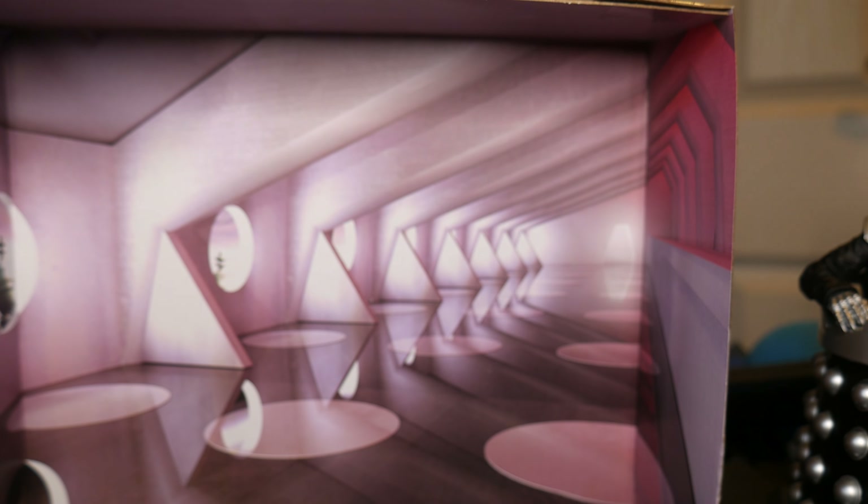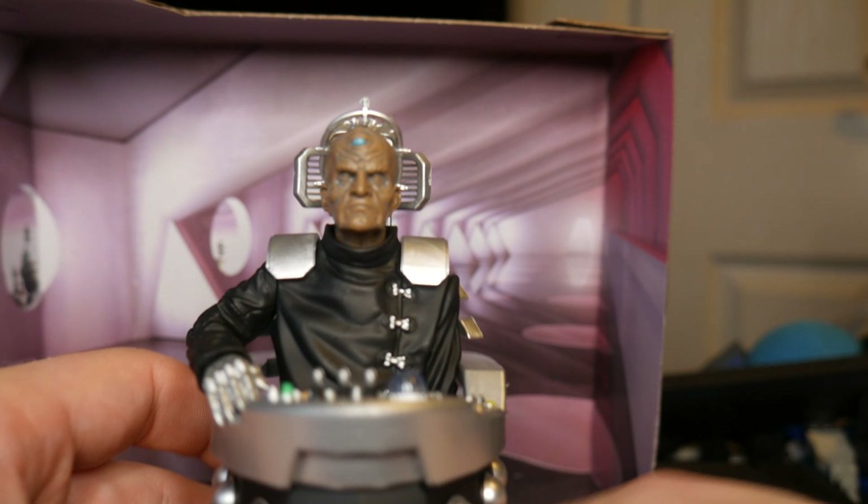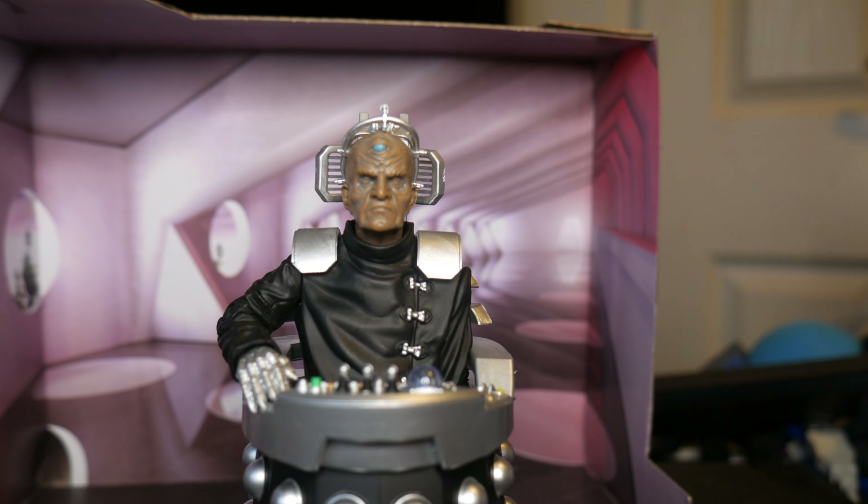On the back of the box, we just get information about the Witches Familiar. It's a shame that there's no information about Davros. It's Julian Bleach as Davros - concerning maybe his chair or something like that. But here he is nonetheless.